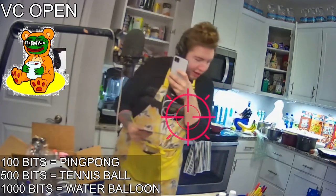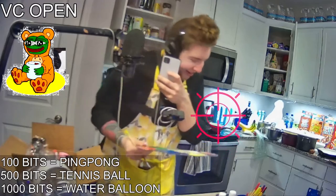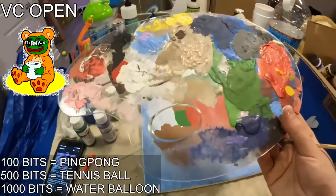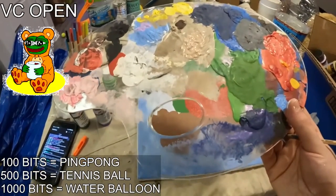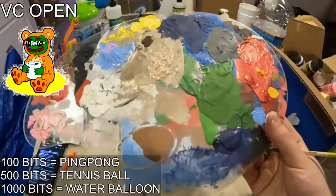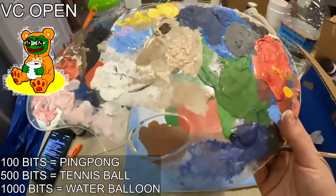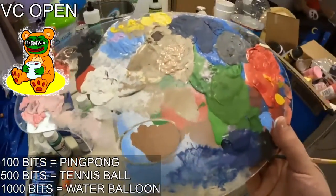I don't have the squashes for bibimbap, god damn it. I didn't remember there being squash in there. Isn't bibimbap just — you just throw anything in there? I thought that's what it was, other than like the egg.